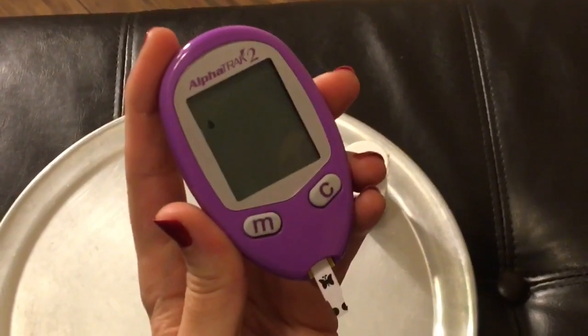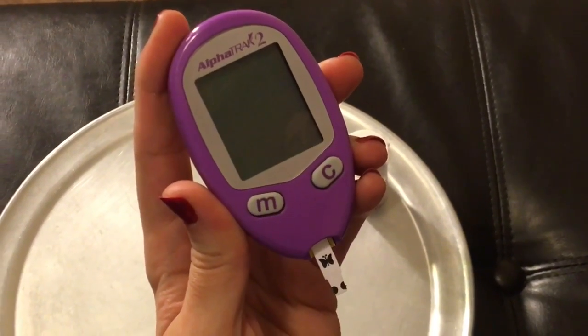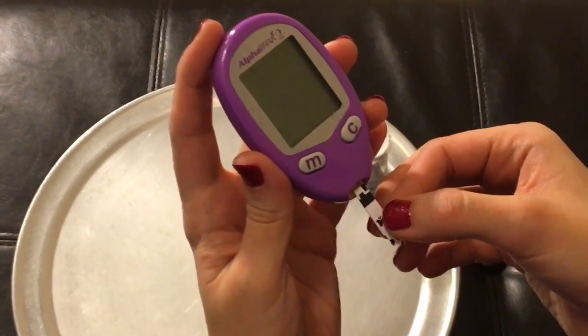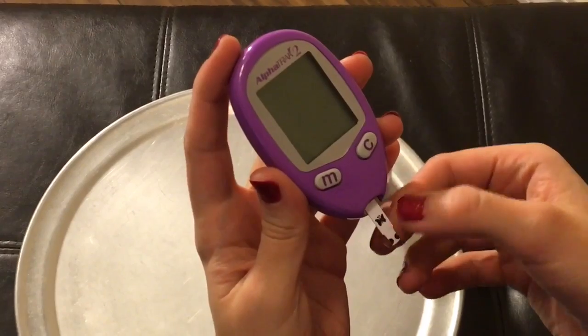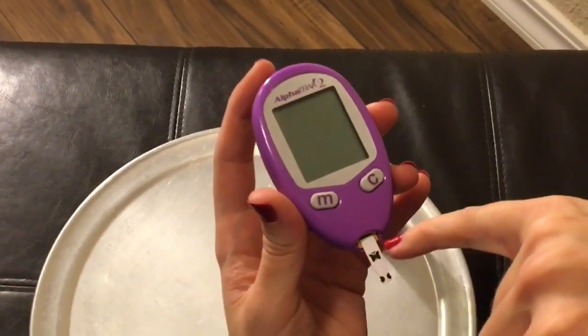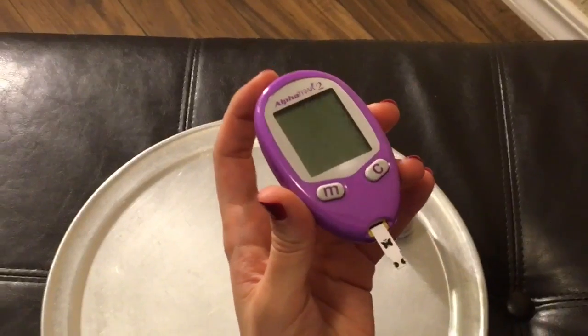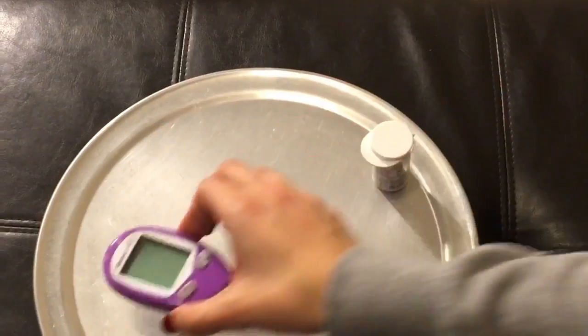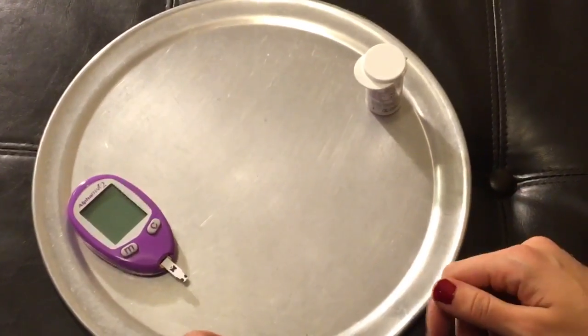Once you make sure your number is set, you should see a little blood drop and test strip dancing around on the screen. That means you have about two minutes to take blood. So what me and Penny do is we take the test strip out and put it back in partially — not all the way. Notice how the test strip is hanging out a little bit — it's ready to go and the meter is off. This saves our two minutes for after we see her blood drop.